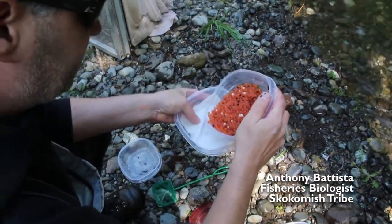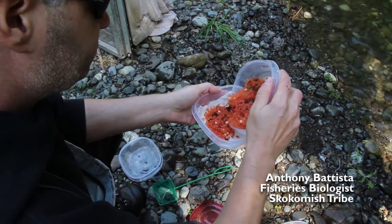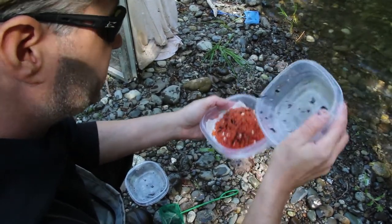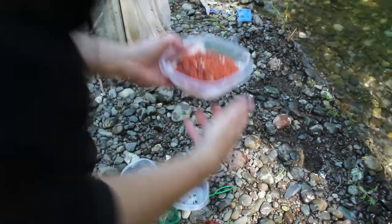Paper towel helps keep them moist, because we wet it, because they have to stay moist so that they can breathe. Like I was saying before, if you pack them in water, they'll suck all the oxygen out and die. But if you keep them moist and just put them in here like this, then they can last long enough to go back to the hatchery.